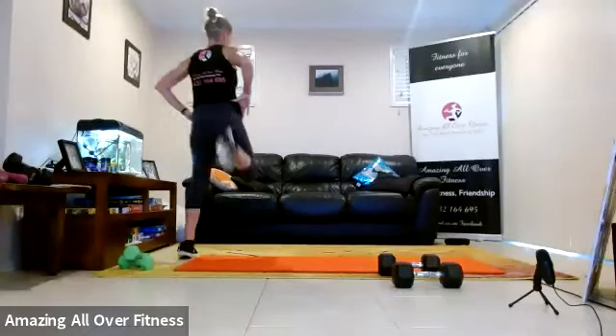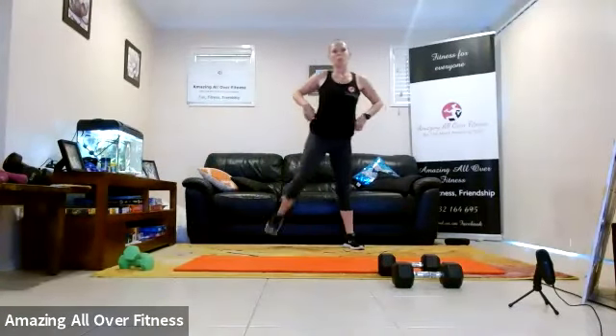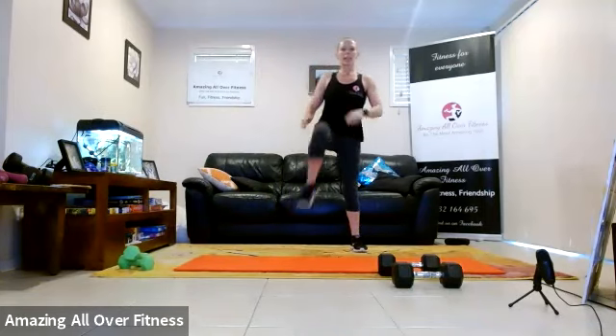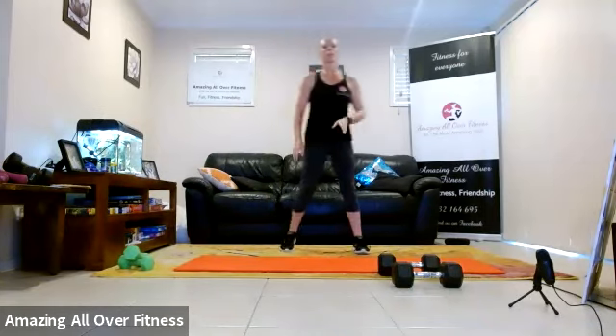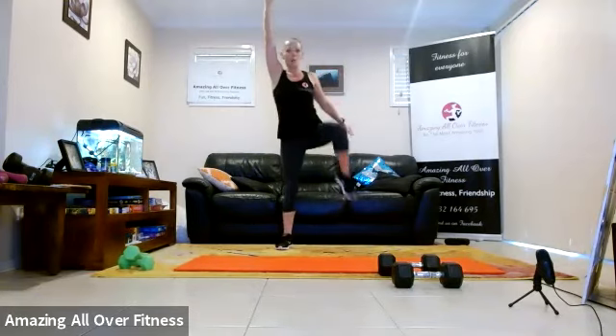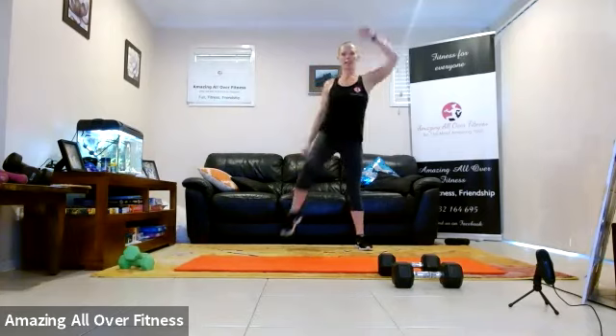Heel to back. Three, two, one. Knees up. Three, two, one. Opposite arm, opposite knee.